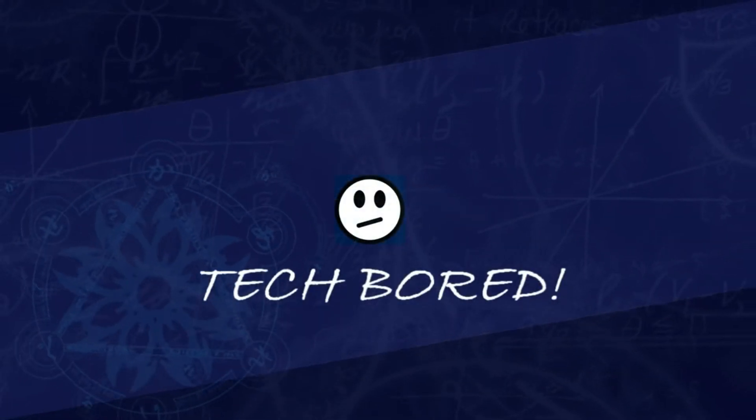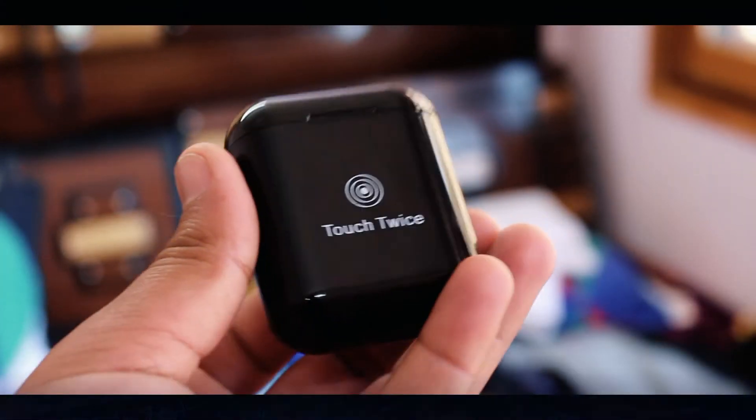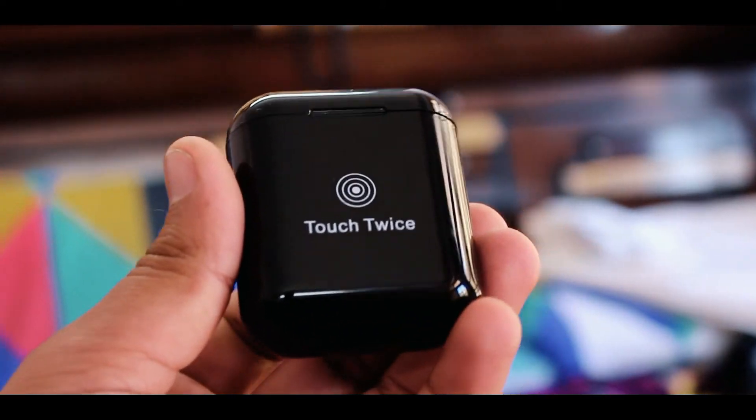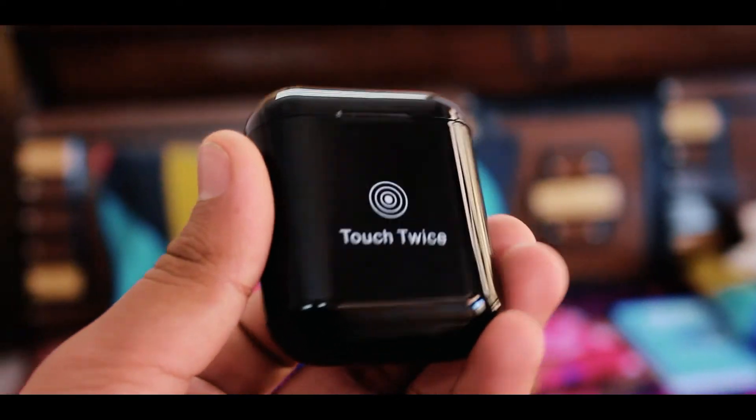Hey guys, welcome to Tech Boat. This is Two Minutes Tech and you are looking at Chevron Touch Sense. It looks like Apple EarPods but it is black in color and comes with a feature that is almost useful sometimes.